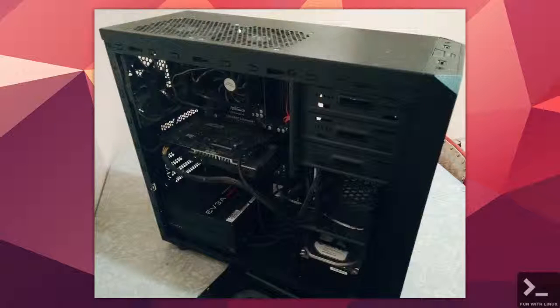Hey guys, Derek here from Fun With Linux. This week we're going to be taking a look at my Linux desktop — specifically the hardware. We previously looked at the software and desktop setup, but this time we're covering the physical components.